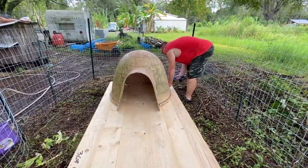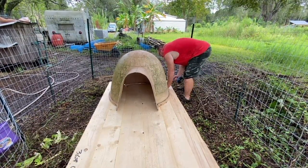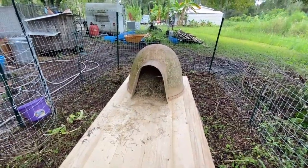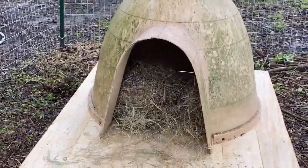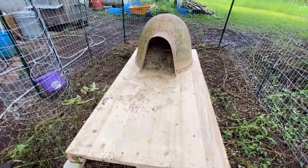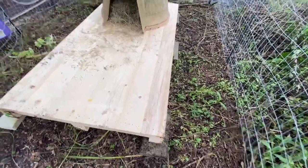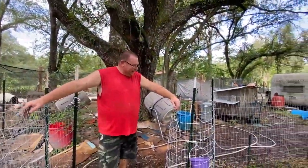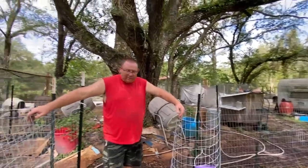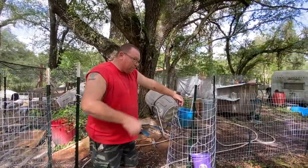I think they're gonna like this. Bonnie's got a nice house with a deck — better deck than we do. That's pretty bad, our goats have a better deck than us. Nobody can say we don't take care of our animals.